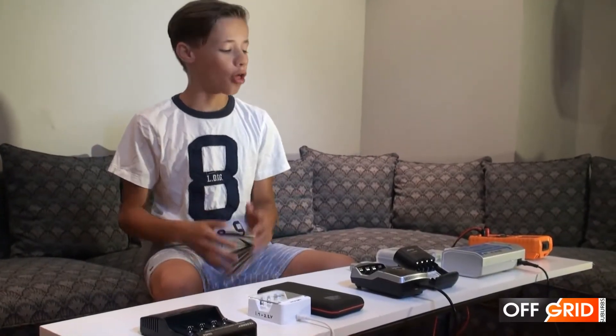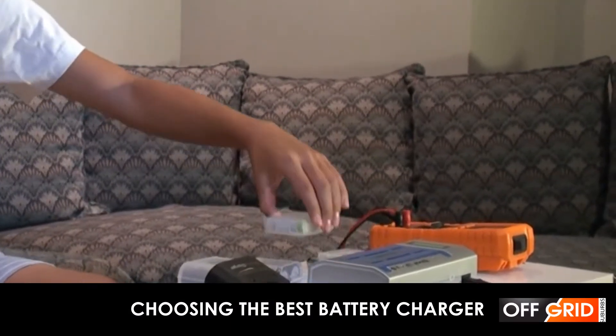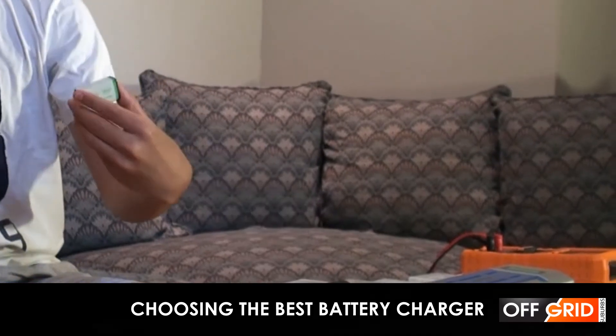So what is the best charger for AAA batteries, AA, C, D, and 9-volt batteries?